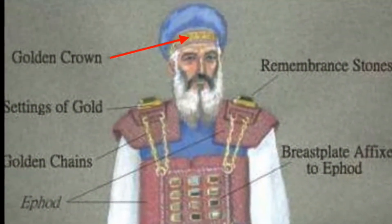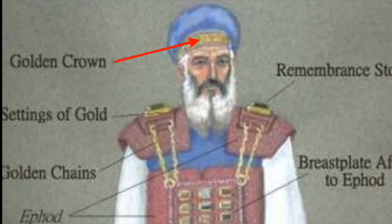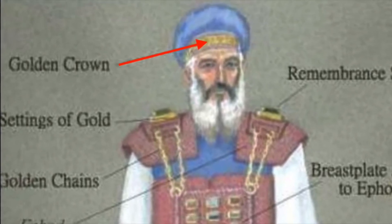Make a plate of pure gold and engrave on it as on a seal: Holy to the Lord. Fasten a blue cord to it to attach it to the turban. It is to be on the front of the turban. It will be on Aaron's forehead and he will bear the guilt involved in the sacred gifts the Israelites consecrate, whatever their gifts may be. It will be on Aaron's forehead continually so that they will be acceptable to the Lord.